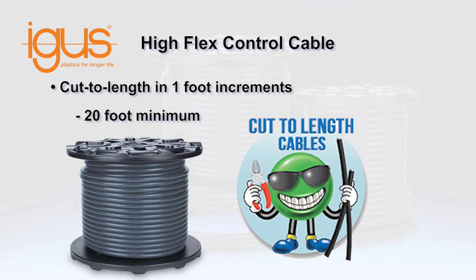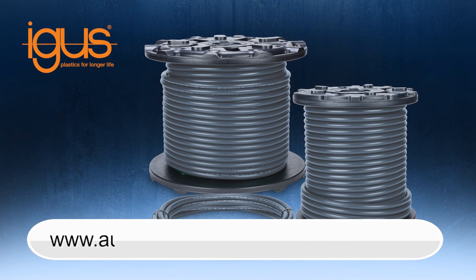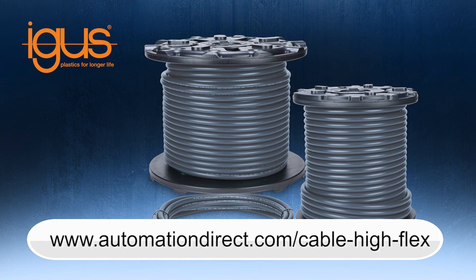HiFlex Continuous Flexing Control Cables from AutomationDirect are available cut to length in 1-foot increments with a 20-foot minimum length. Learn more by visiting automationdirect.com/cable-high-flex.